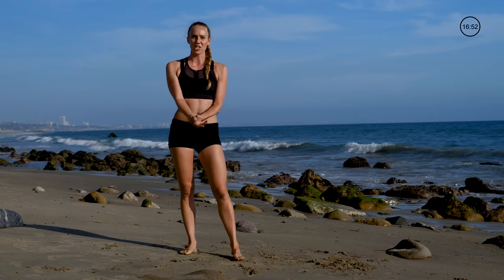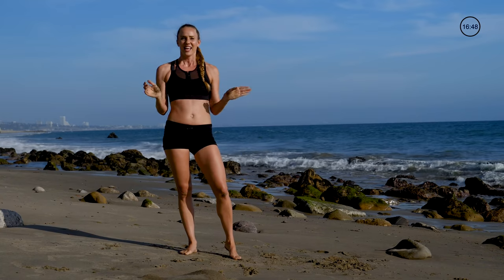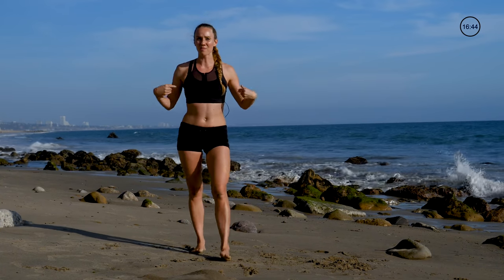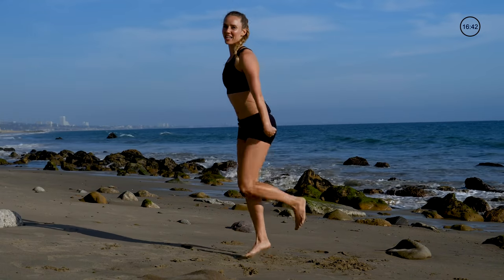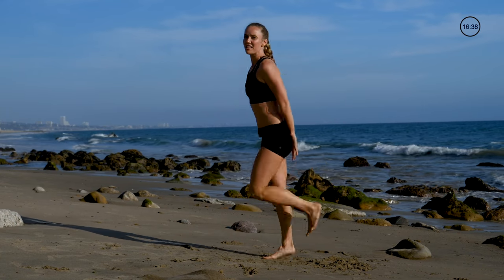15 seconds — if your wrists are sore from that, just shake them out a little bit and relax, catch your breath. We're going again in three, two, one with back kickers.